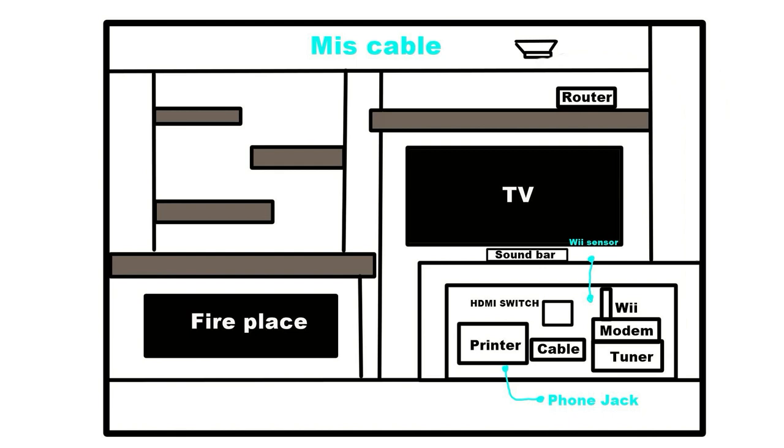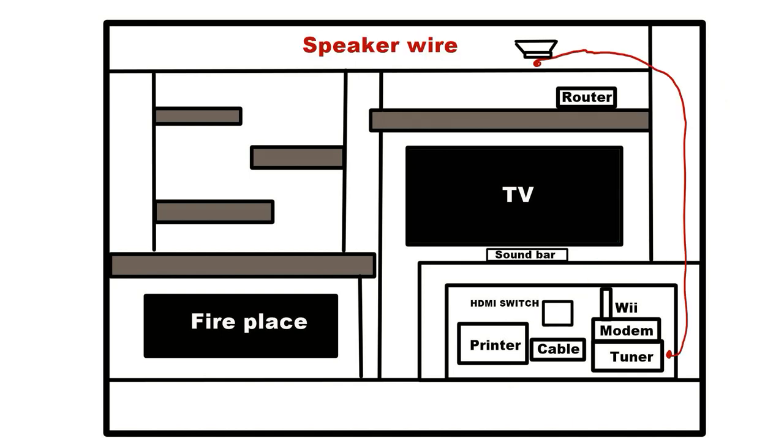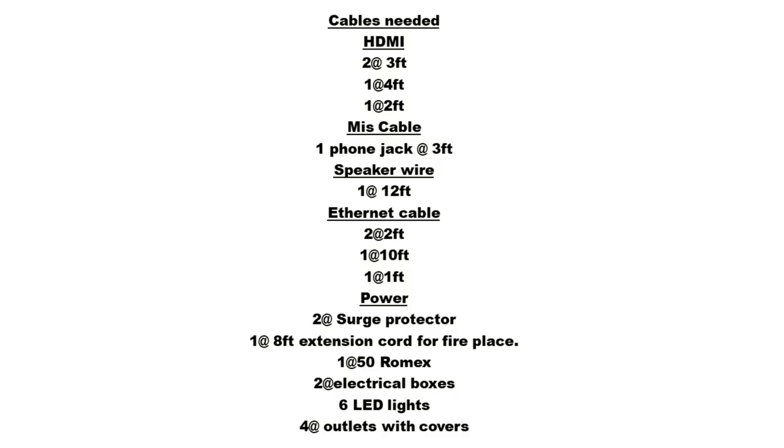Years later — no more Wii. Here are the speaker wires run in the wall. Once you have a good idea of the wires you're going to need, make a checklist. Include how many of each wire you'll need with an estimated length for each.